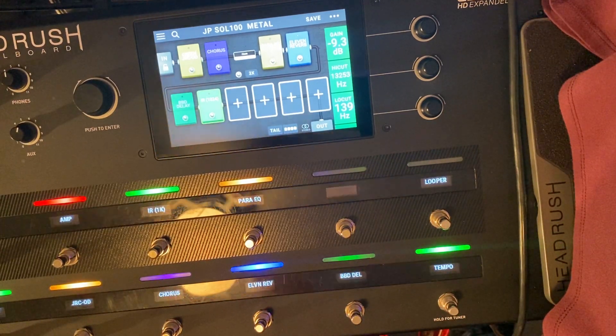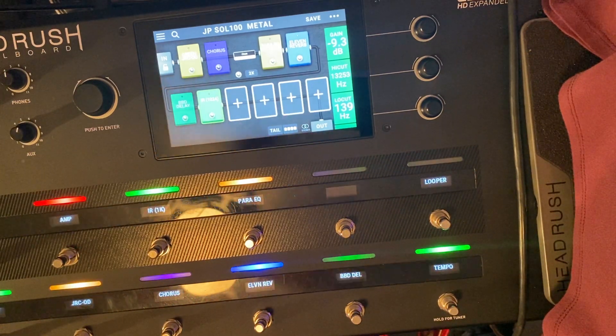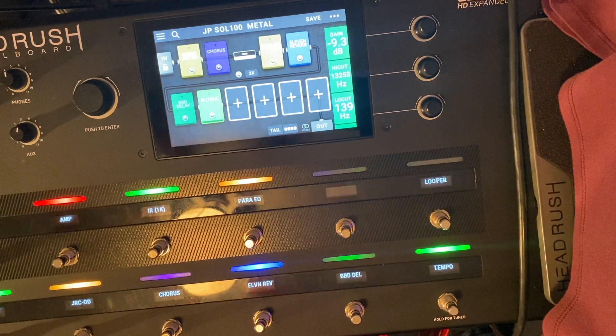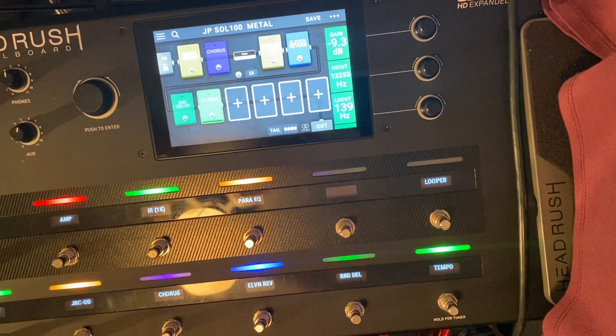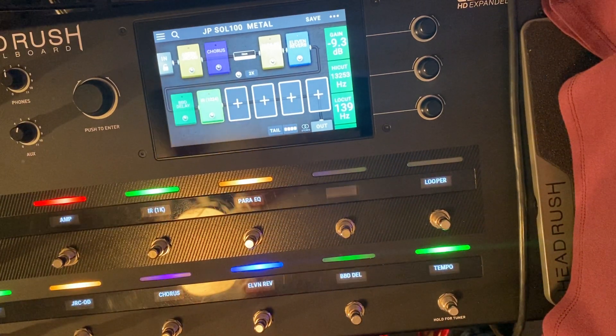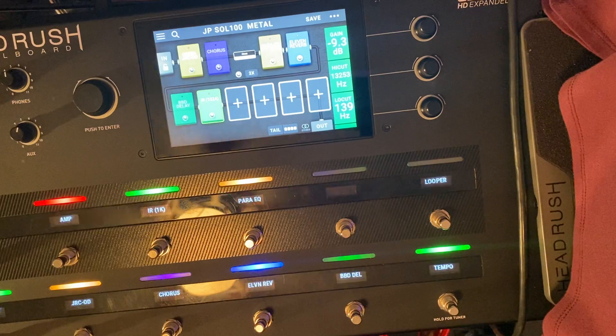I also like the Peavey 5150 — that's a really good model too. And I like to mess with the JCM 800 because I'm a big fan of that. But this Soldano just seems like it's got a lot more bite — to me it sounds like it's got a really lot of bite.